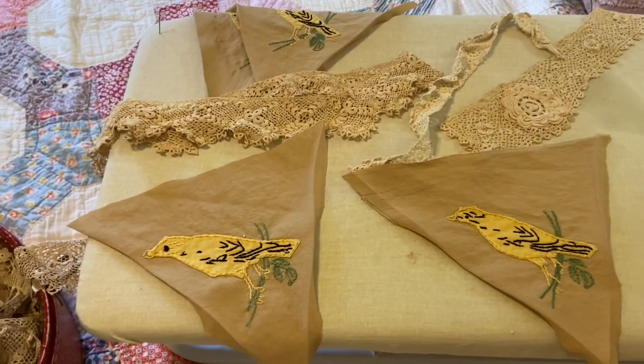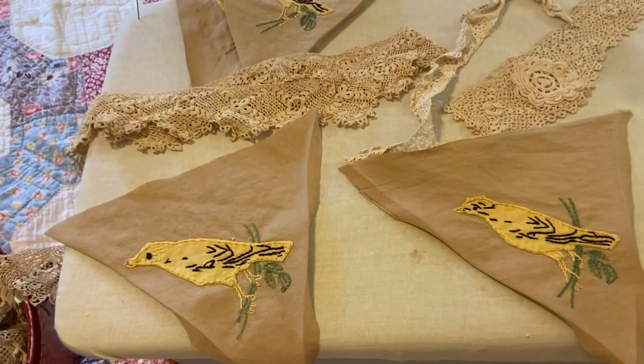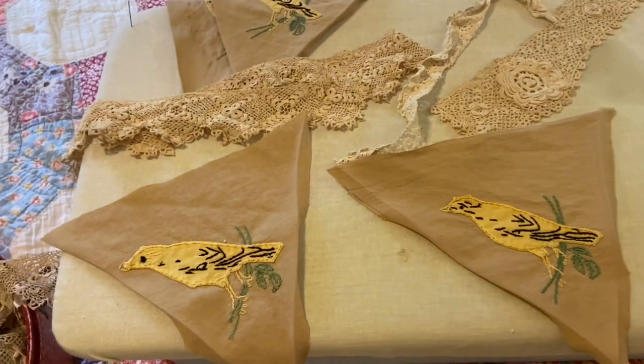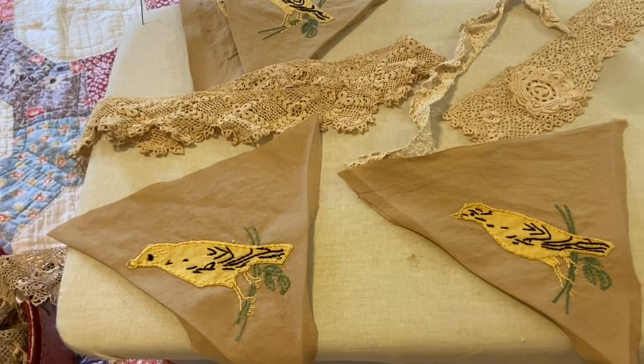Hi everyone, it's Tarnished Treasures and welcome back to It's Flipping Friday. So today I'm working on a project. I was at an antique store and I bought what I thought was a child's cape for $2.